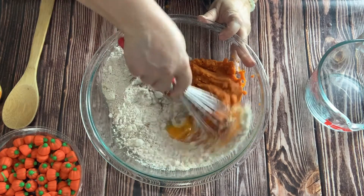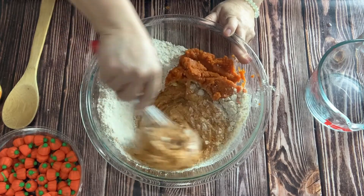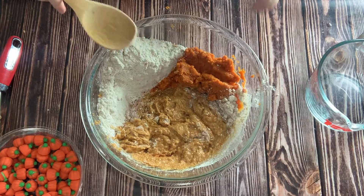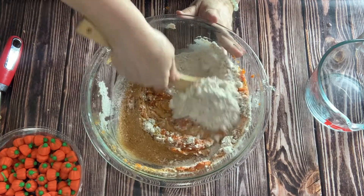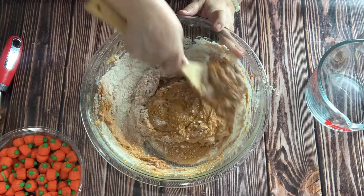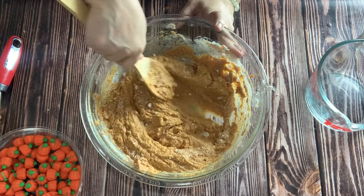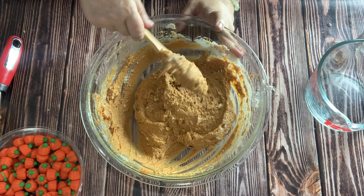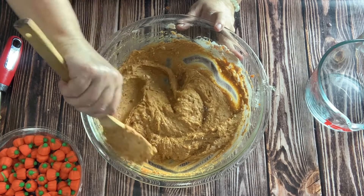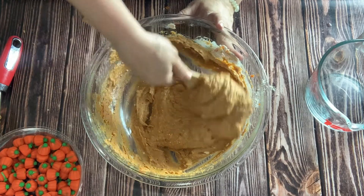Once you have everything in there, all you need to do is stir it up. I start with the eggs so I can make sure they get completely blended. I'll usually start with a whisk, but this batter gets very thick very fast, so I switch to a wooden spoon once the eggs are incorporated. You want to get all of the cake mix blended in so you don't have anything powdery on the sides or any lumps. It's almost like a quick bread batter or a pound cake batter — very thick, but that's okay.